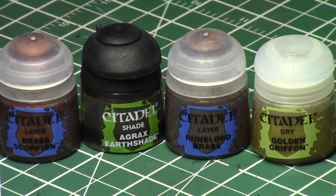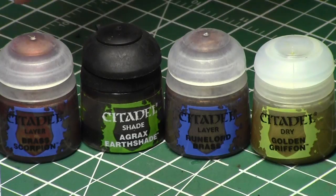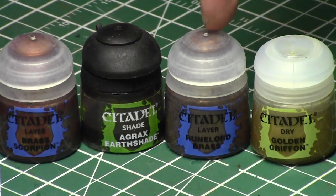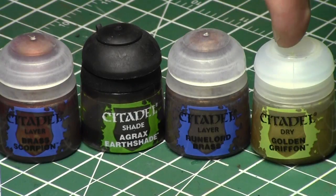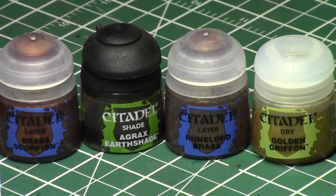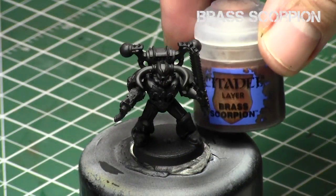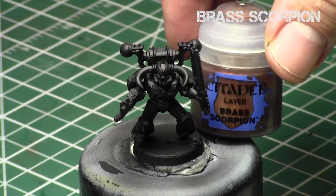Today we'll be using four paints. We'll be using Brass Scorpion as the foundation color — and as you can see, Games Workshop paints are luckily labeled as brass. Then Agrax Earthshade to give it depth, and then Runelord Brass and Golden Griffin as highlights. Golden Griffin is an old gold color from the dry range, but it's going to be a good combination.